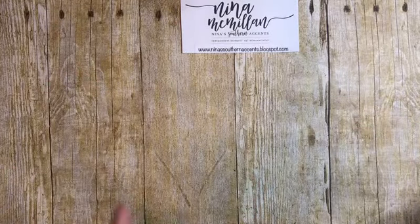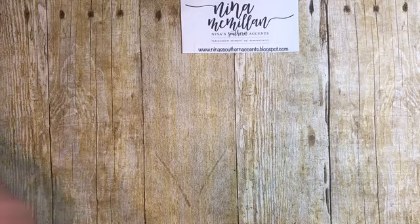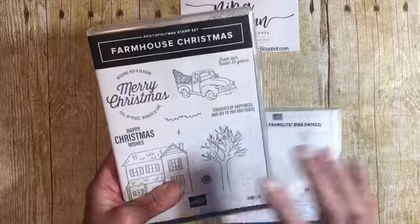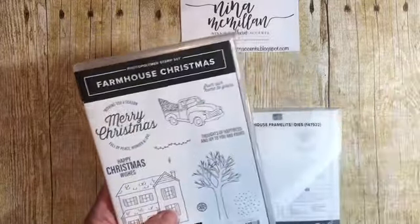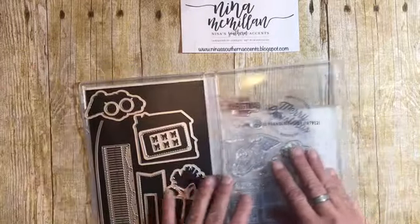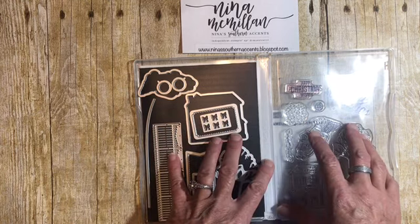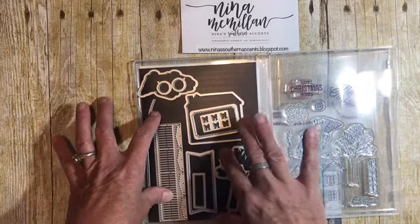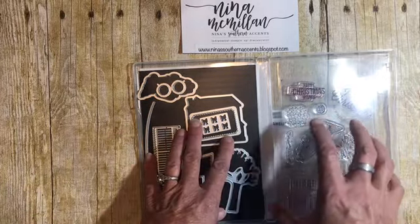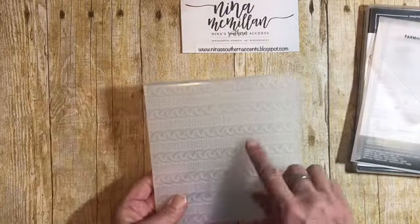So here's what you're going to need, and I'm going to be showing you some new product from the 2018 Holiday Catalog. The stamp set we're going to be using is Farmhouse Christmas with the Farmhouse Framelit dies — this was one of the first sets I ordered, it was on my Christmas list. I have purchased magnet sheets off Amazon, 5x7, and I put the stamps that have matching bundles or framelits in with the stamp. When something is bundled you save 10%, so if you purchase the die and stamps together you save 10%. We're also going to be using the cable knit embossing folder.